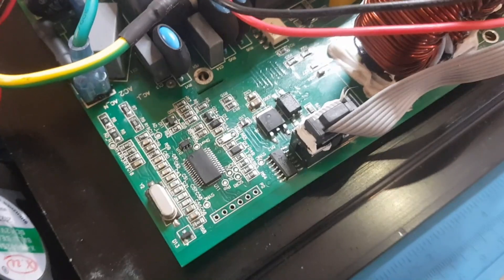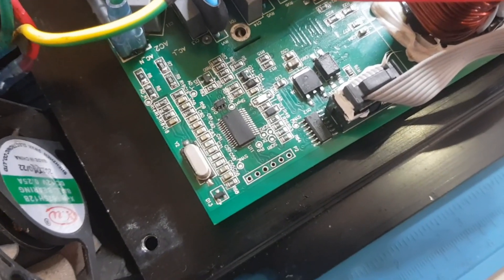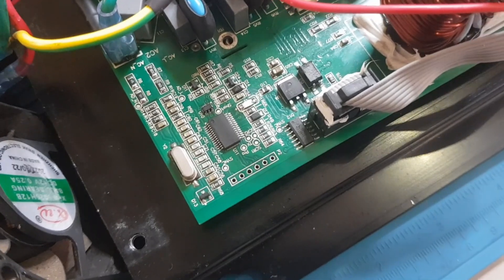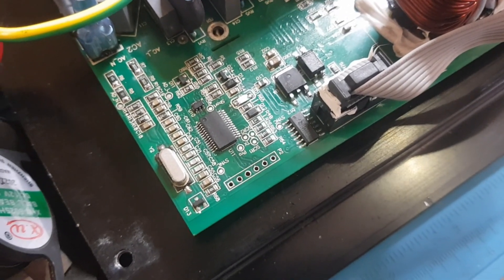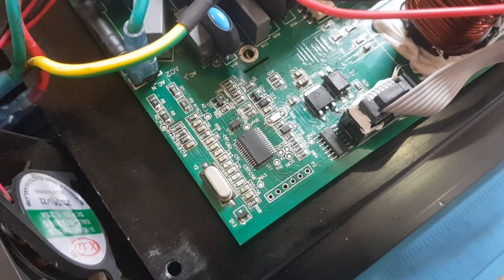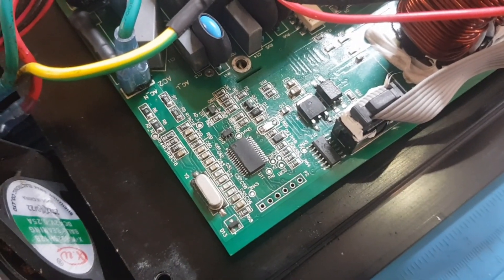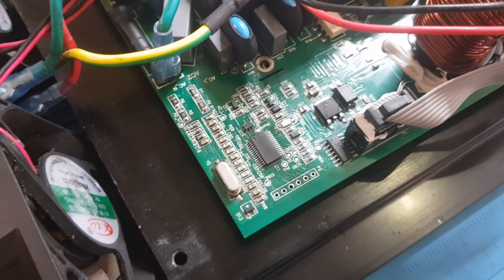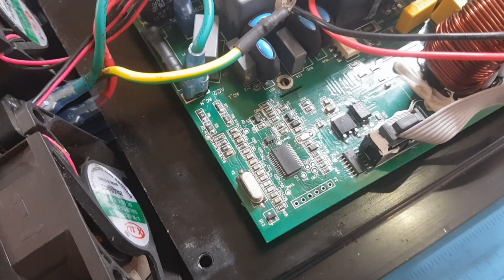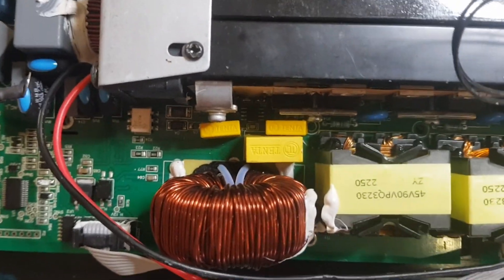Looking at the control circuitry, there's a 3.3 volt linear voltage regulator applying 3.3 volts to the microcontroller — this was also not working before. I had basically 12 volts on the microcontroller, which is a death sentence to that IC, so the microcontroller is also replaced. It comes from the donor board as well. The protective diode circuitry right next to it is also new, the LED was also burned and replaced, and some input resistors — which are prone to corrode — are all either replaced or reflowed.